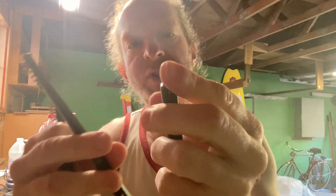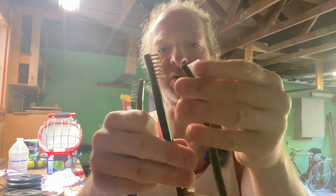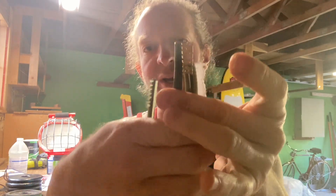So we have different brushes here. This one appears to be plastic, then metal, and then metal. So it looks like there are different levels of strength when it comes to the brushes.